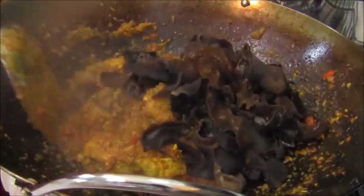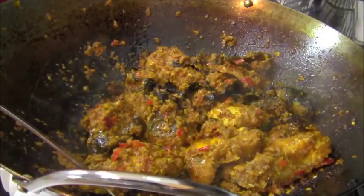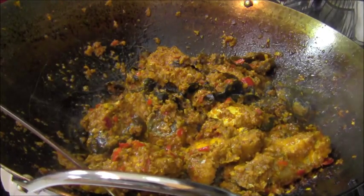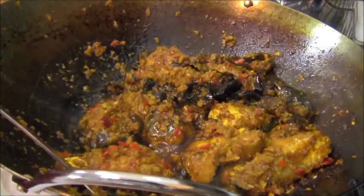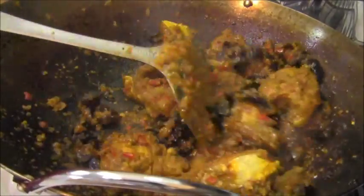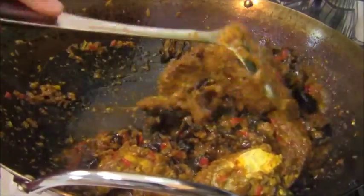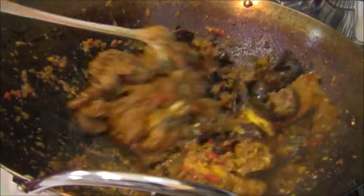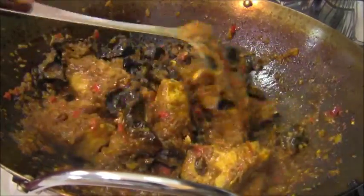Into that I'm going to add wood ear mushrooms. Now we're going to add some fish sauce with some sugar — that's about two tablespoons of fish sauce with about two tablespoons of sugar diluted into it. Goes really good with that Thai curry.